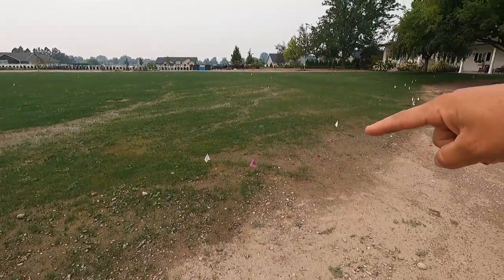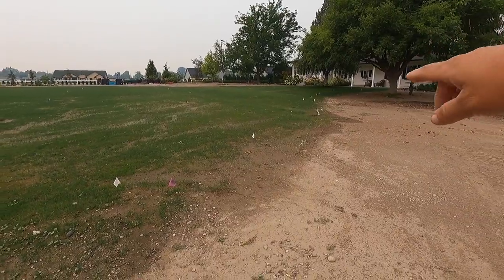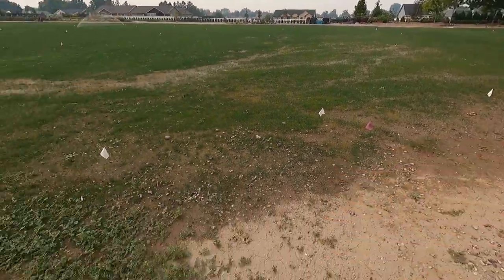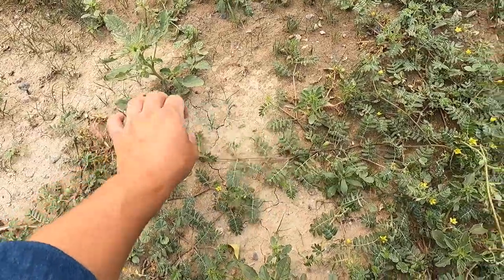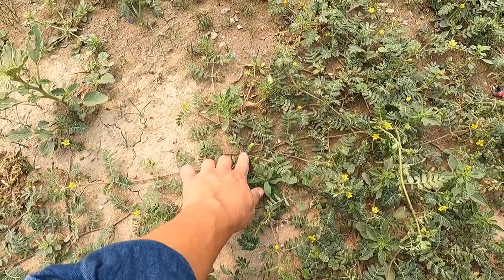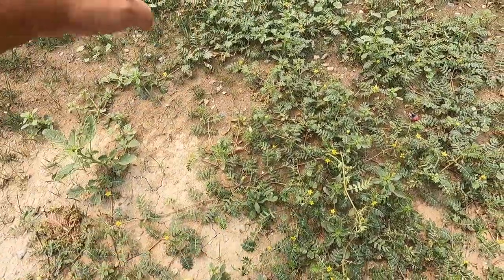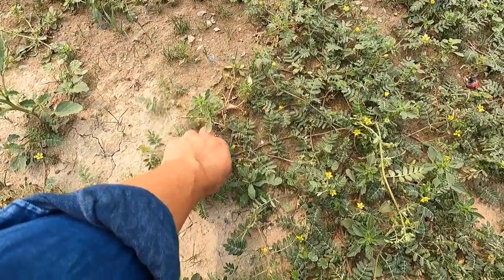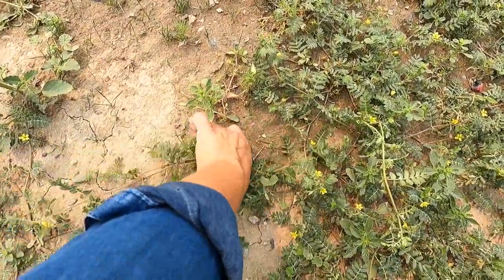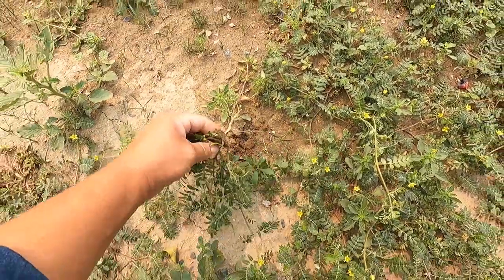It'll go right along here and then it kind of swoops out around the ashtray and then to the house. The puncture vines here are fairly small-ish. If I follow one of these stems back — this is a relatively small one — they can get like two or three square feet for one weed and fill out this entire area. It can be a little bit hard to find the center and get them pulled. Hopefully I get the root on this one. Yes!